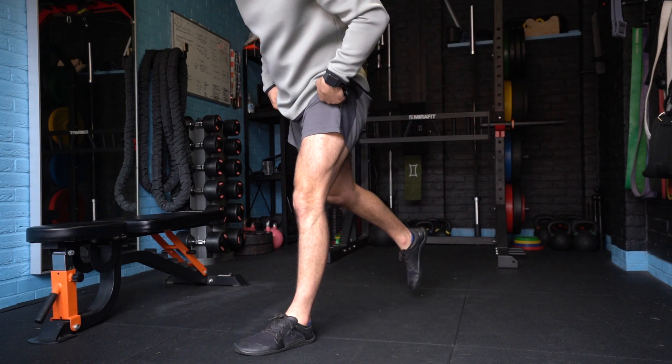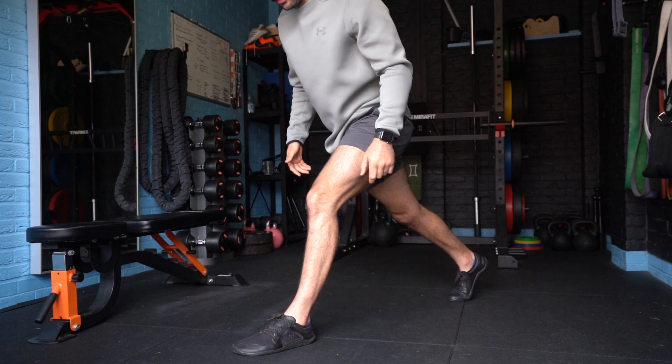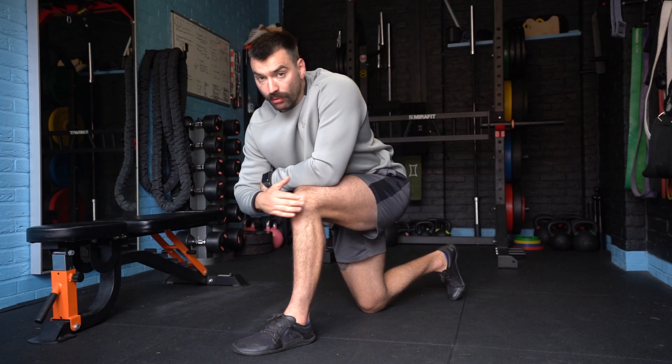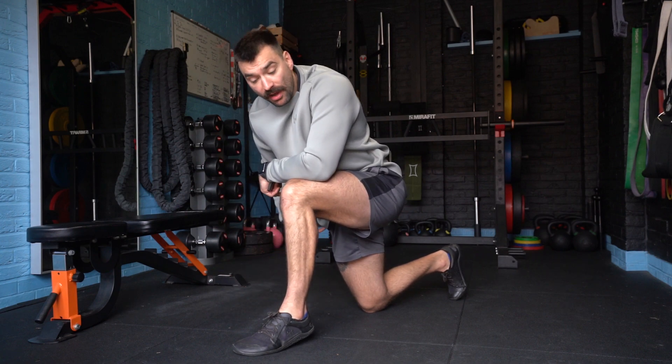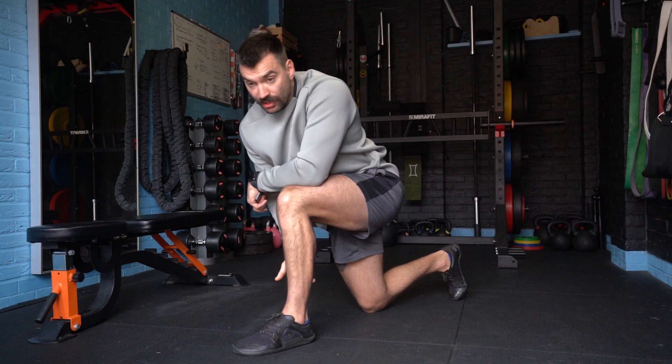Here we have an ATG split squat. I'm looking to split my stance pretty wide apart. From here, I'm going to take my knee over this toe — what's going to happen is my heel is going to rise up. That's okay. I'm going to feel a stretch in my hip flexor, my quad, and also in my calf.